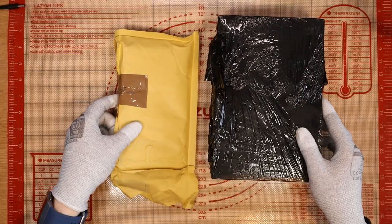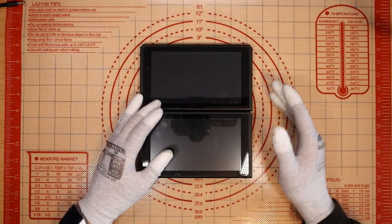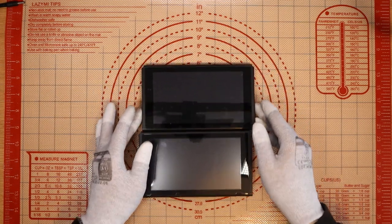I paid £105 for both of these items. What are they? Two Nintendo Switches. If I can fix both of these, I'll be extremely close to getting back into the positive. Enough messing around — let's start with this one and try to fix it.